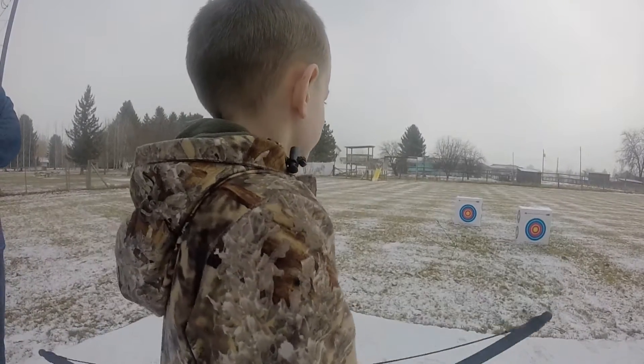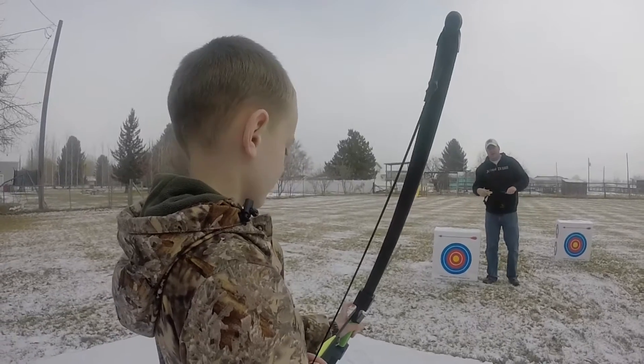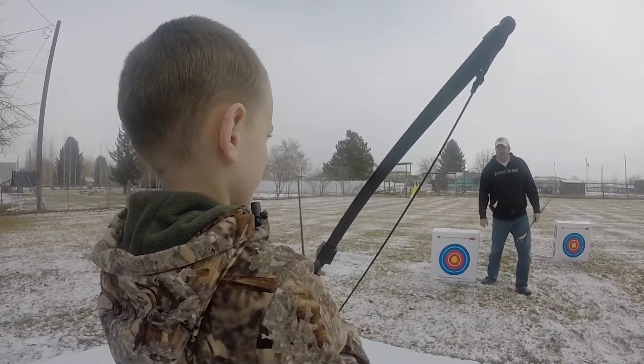Hey, that was better. Your grouping's pretty good — nice and tight. You can do it until the arrows drop. They're kind of heavy for that bow. Try to aim like you're going to try to shoot a cat stick on top of it.